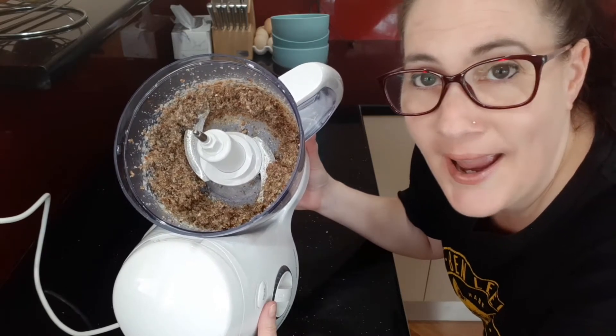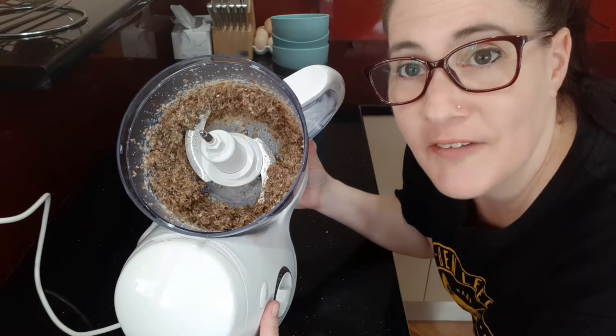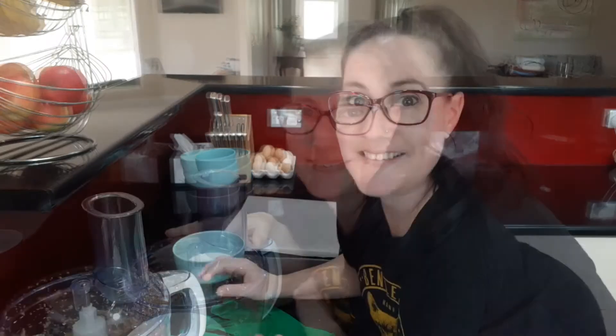We're going to start rolling it into balls and roll them in the coconut I've got set aside. Before I start rolling my bumblebees — I love that name, it's really cute — I'm going to preheat my oven to 180 degrees Celsius, or 350 degrees Fahrenheit. Aunty says to lightly grease an oven tray, but I'm going to use baking paper as it makes cleaning up a little bit easier. Let's start rolling them.